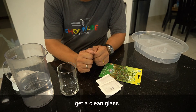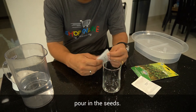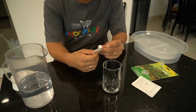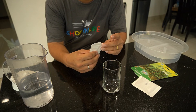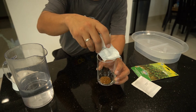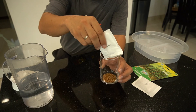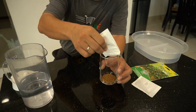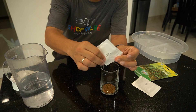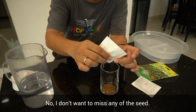So what we are going to do now is get a clean glass and pour in the seeds. I am going to pour in the whole thing — I don't want to miss any of the seeds.